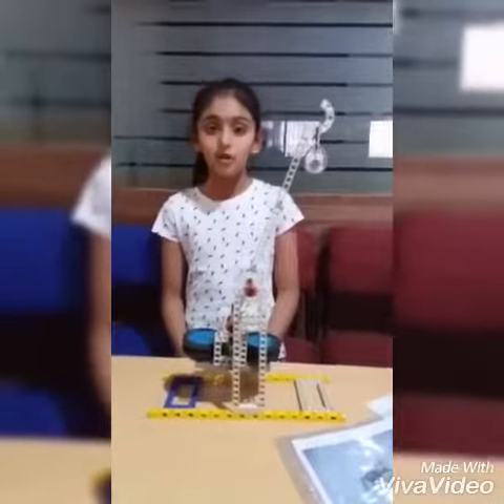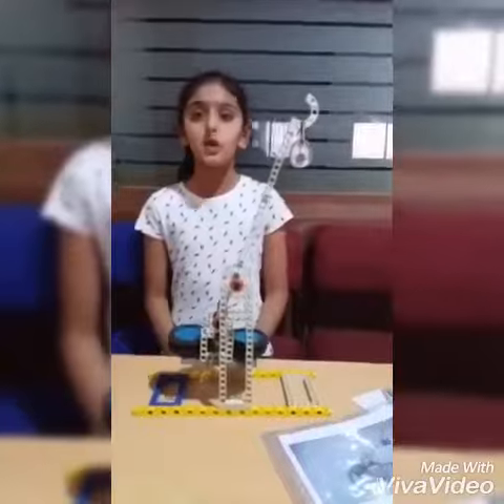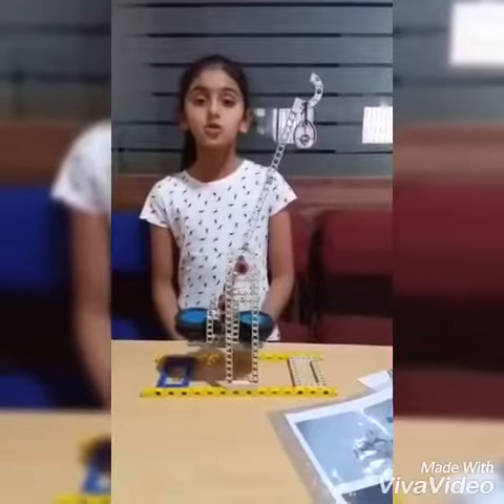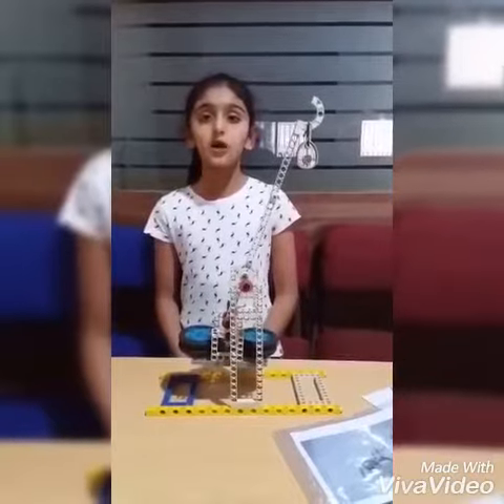Light load, heavy load, and some ropes. This is used in olden days to shift the light load from one place to another place.